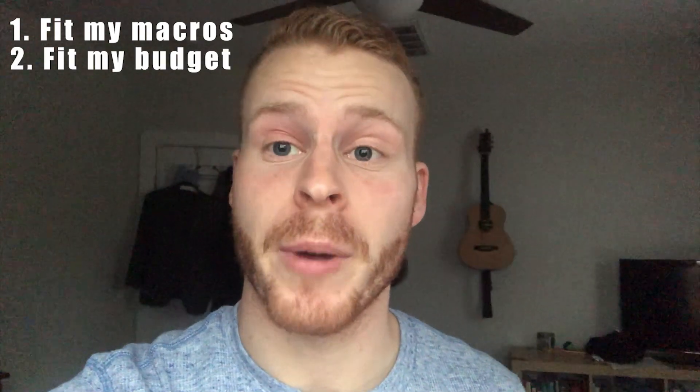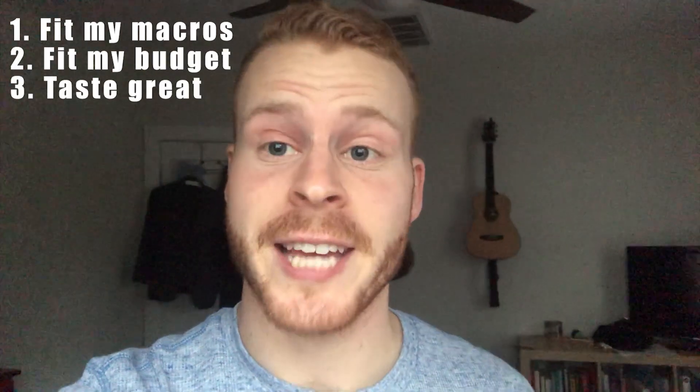Hey, welcome back to another episode of Macro Friendly Monday, where I cook up meals that fit my macros, fit my budget, and most importantly taste awesome. In today's video I'm taking a break from meat and making a Buddha bowl — or a grain bowl, whatever you want to call it — with crispy tofu, a peanut soy dressing, and some fresh and pickled vegetables.